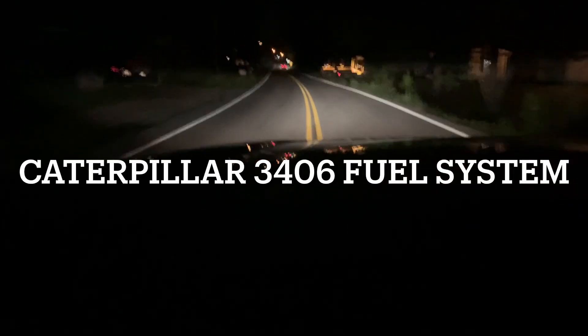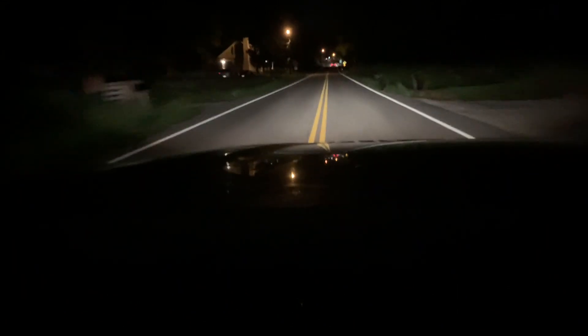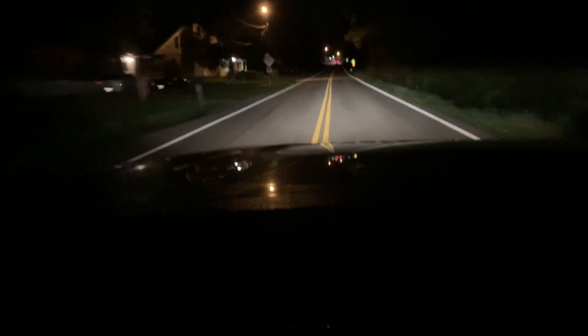Good morning everybody. On my way to work. It's dark out — nothing uncommon. Early in the morning.